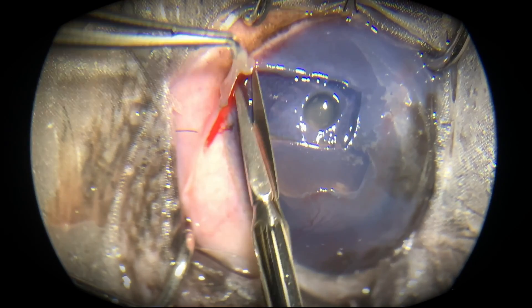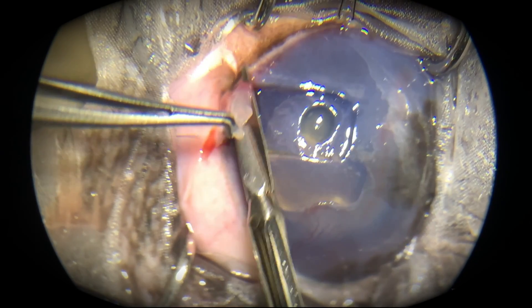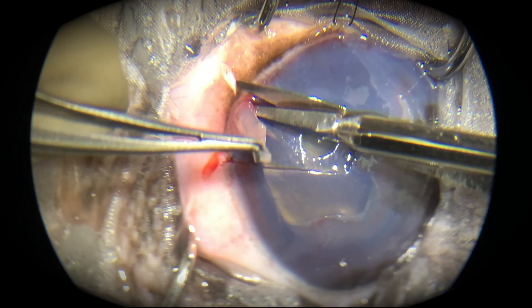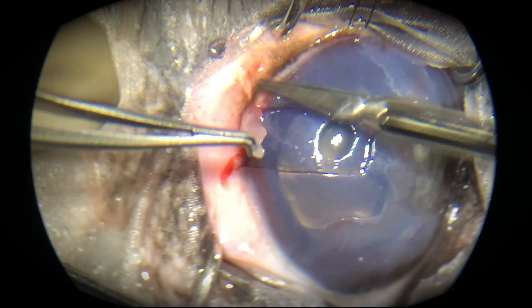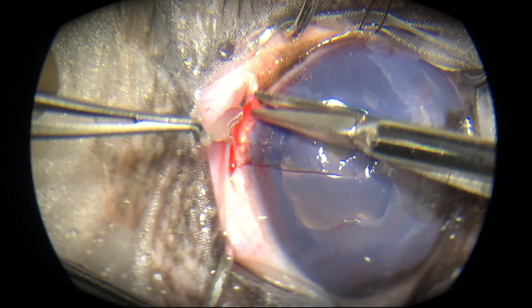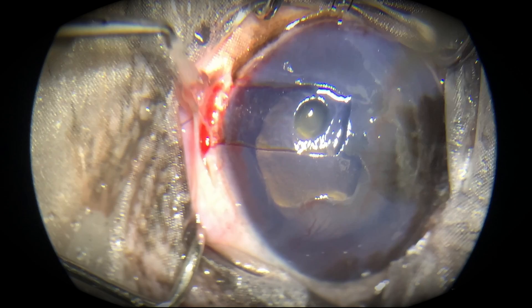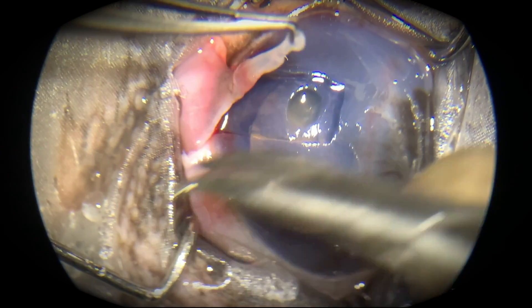Now we are separating the conjunctival portion of the graft. What's being cut right now is the limbus — the junction between the cornea and sclera. This thick, beautiful junction normally does not allow blood vessels in unless there is an injury. Due to the injury, the limbus was allowing blood vessels onto the corneal surface. The limbus has now been separated.